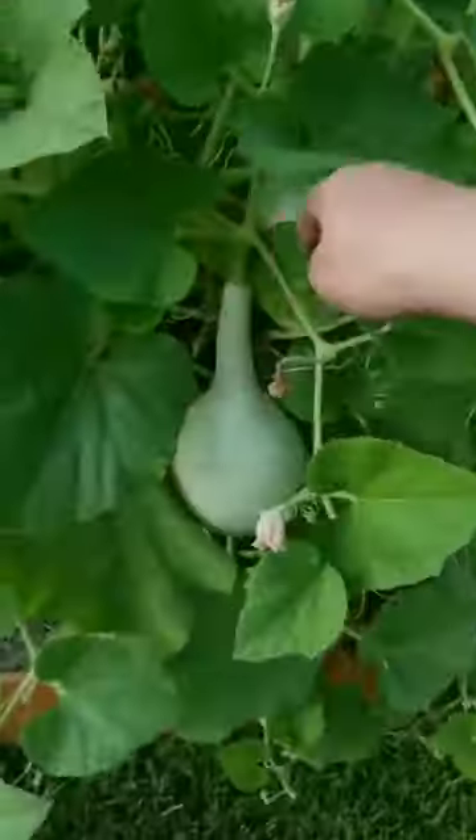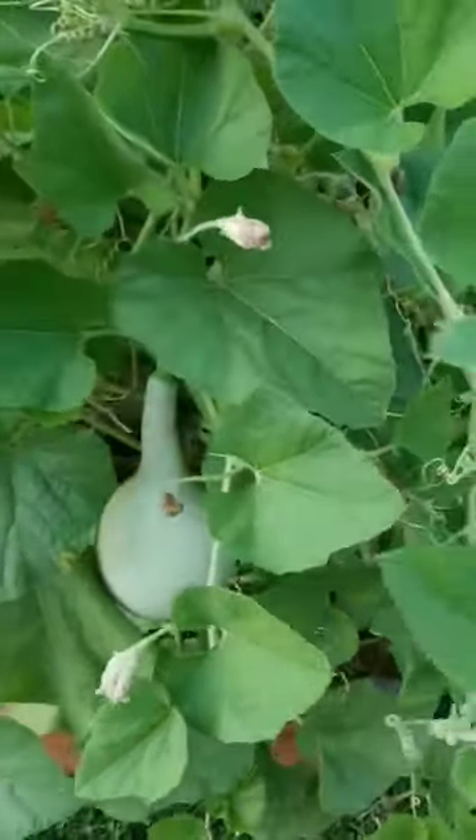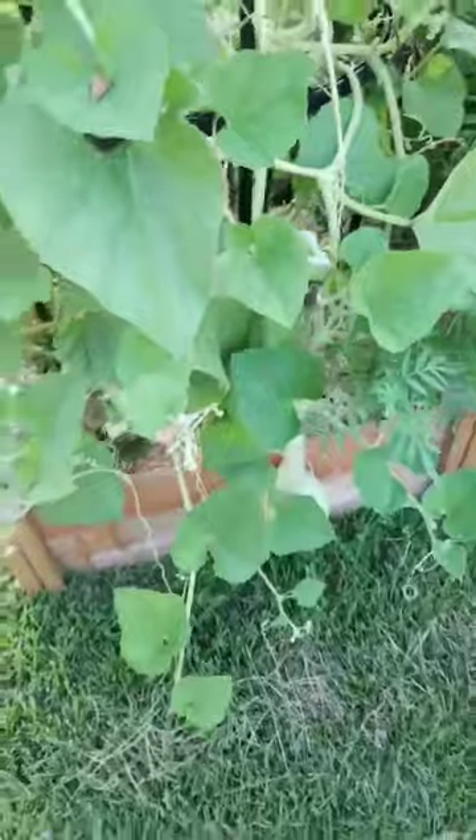And then there's one right next to it, and another one right down here. This one's the smaller of the three, and those are the only ones that I have found.